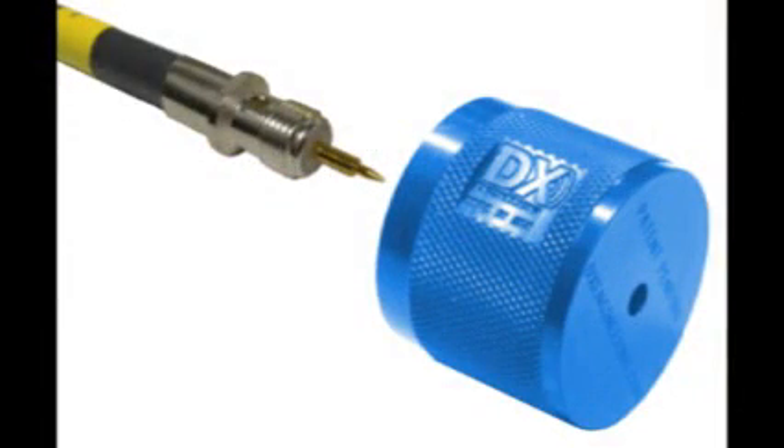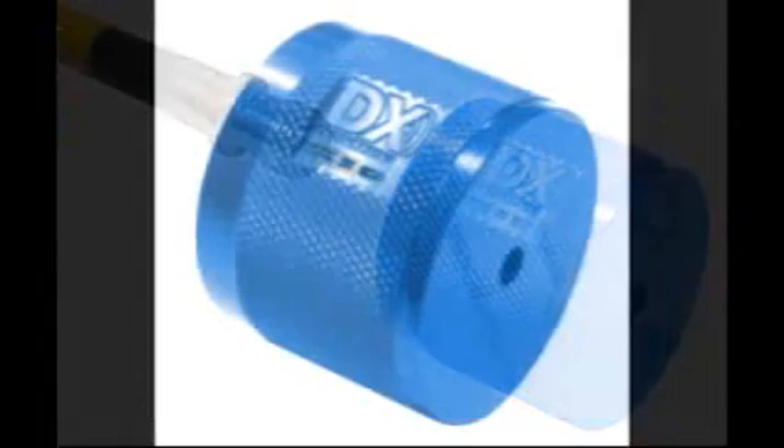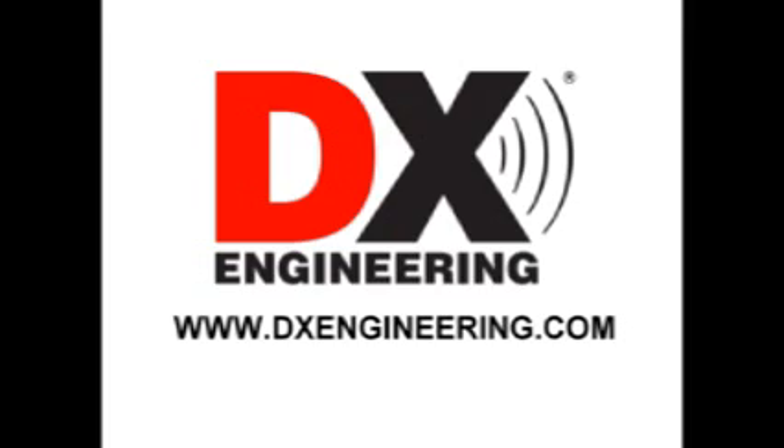DX Engineering DXE UT80N Type-N Installation Tool for DXE N1001S and similar two-piece connectors. Order yours now at DXEngineering.com — your source for quality communications accessories.